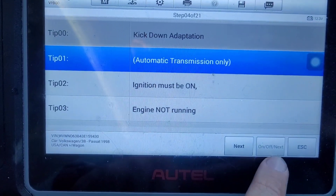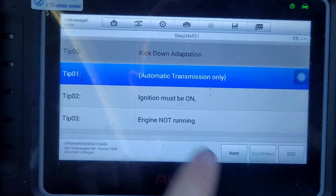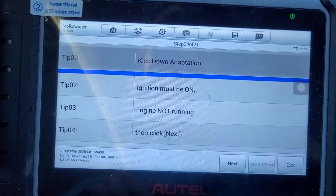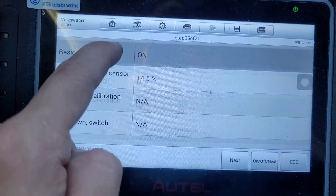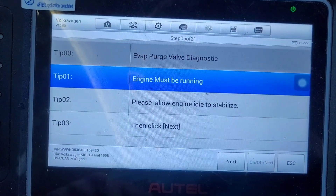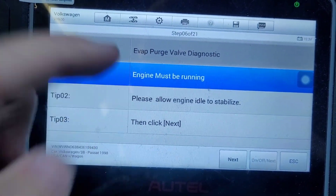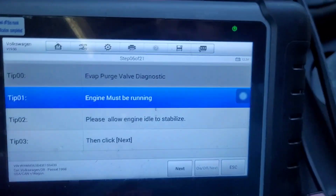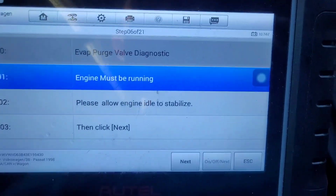I don't know why this says 'slash next' here — you always have to click this button to go to next. I have a manual, so I can skip the next one — automatic transmission only. I'm going to skip it. Next step is purge valve; we need the engine idling. I'm going to give it a second to stabilize.